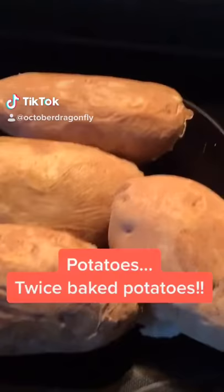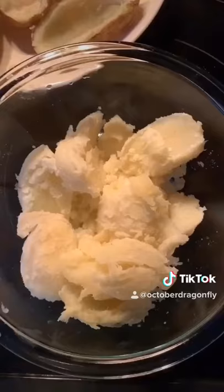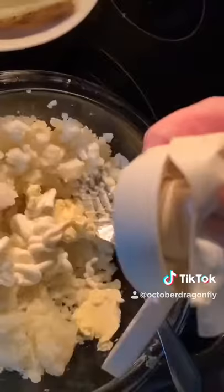Today's guest star is potatoes. These are already baked — six minutes in the microwave. Split them in half just like that, got them with a spoon, put the middle part into a bowl, add butter and sour cream, add salt.